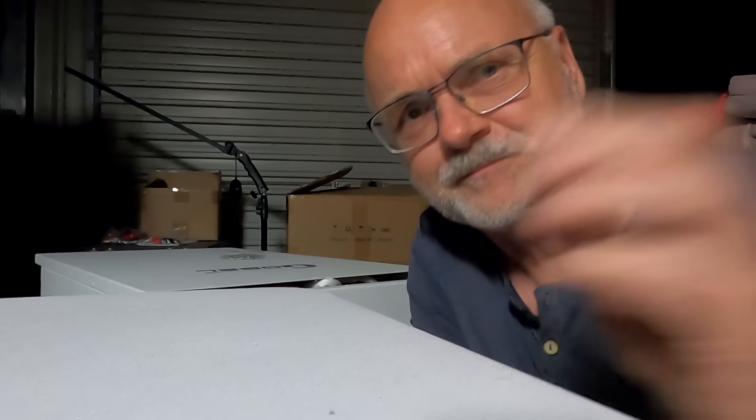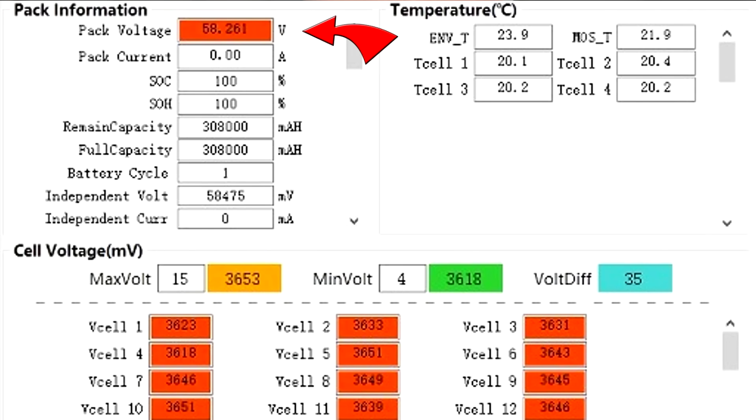As you know, in the last video we did a full capacity test on this battery. We had it charged to over 58.2 volts and then fully discharged to measure capacity and everything. The battery was fully top balanced at 58.2 volts with around 35 millivolt deviation.